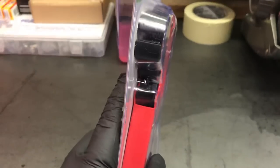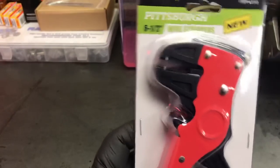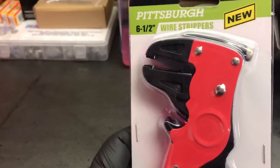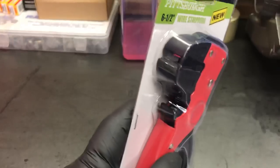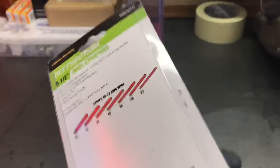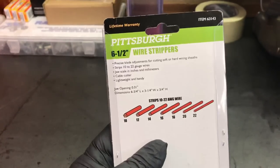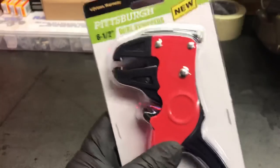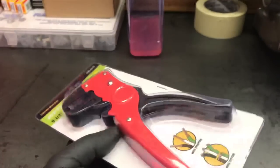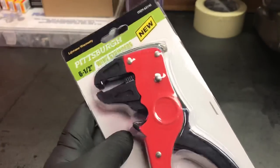I don't know if you guys maybe haven't used this type of stripper before. I've gotten to use a set of the Matco ones which I think are about like 45 bucks, and I really like them. I was actually going to go get a pair, but when I was at the Harbor Freight store today picking up some other items I happened to see this on the shelf for about six bucks, so I'm like, well, for six dollars I'll give it a try.